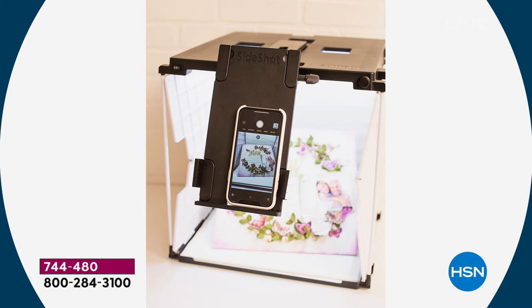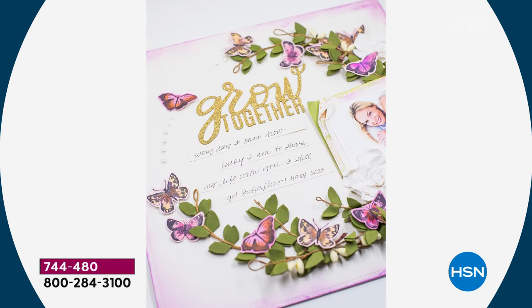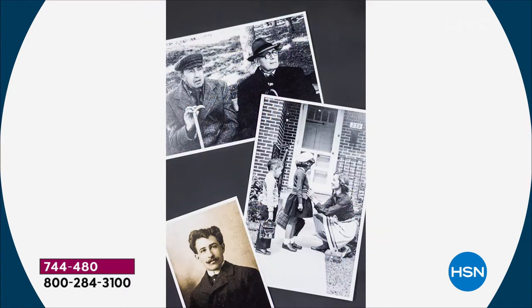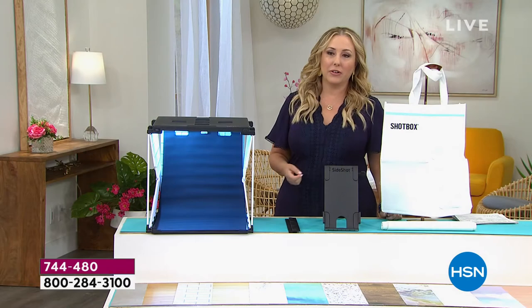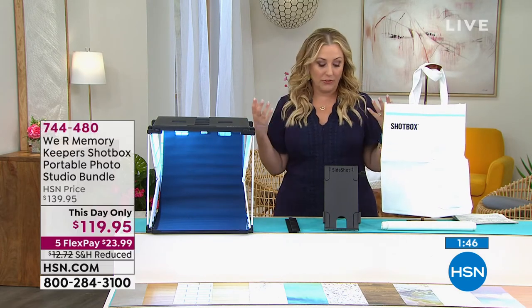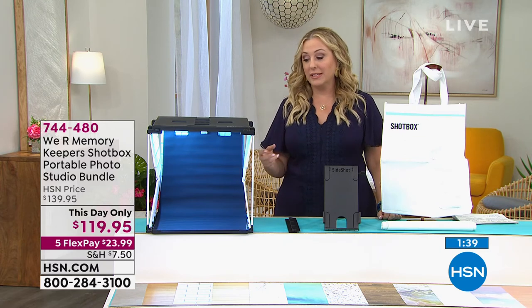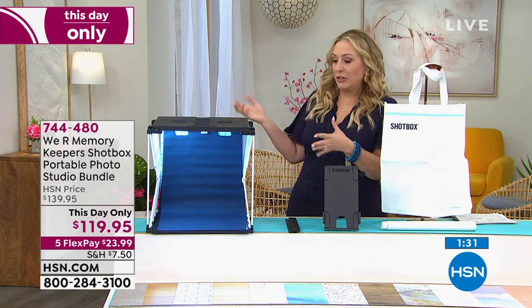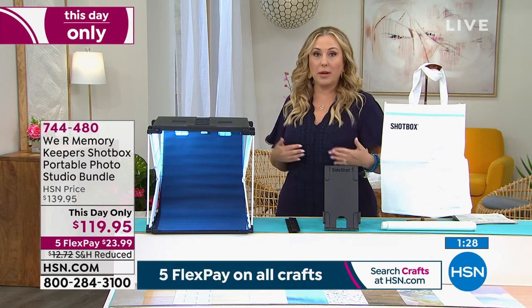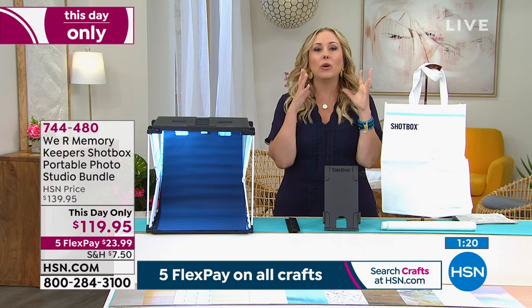This is a small investment — it's not something you have to keep buying things for. It's a one-and-done investment in your scrapbooking, your art making, your jewelry making, your creativity for posting online. It creates that perfect lighting environment for that perfect photo you're going to upload to social media — Facebook, Twitter, Instagram — or your Etsy store, or the Facebook marketplace. A lot of crafters have had people come to them and say, 'I love that box you made, could you do the cards for my daughter's wedding?' — and now you can put your work in here, take the picture, and you're on your way.